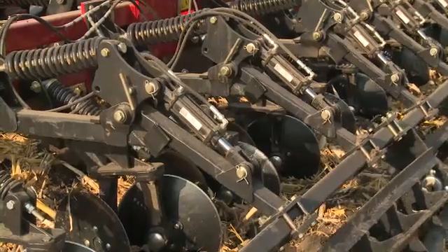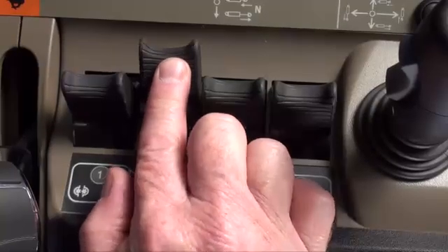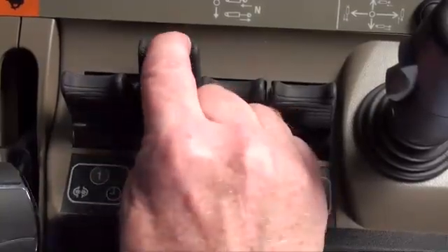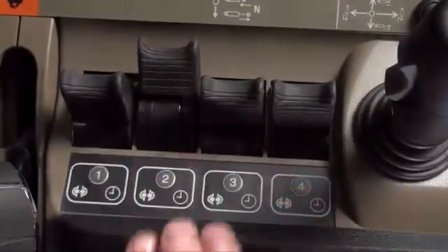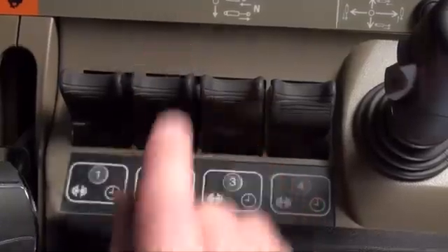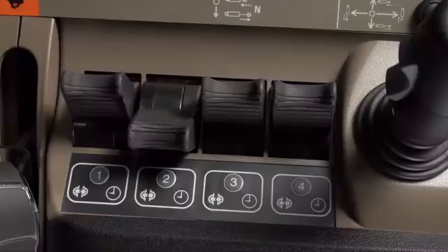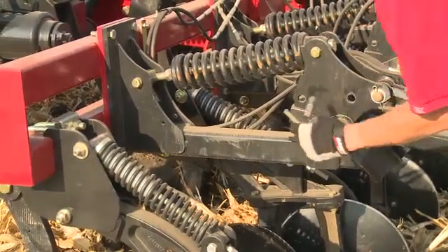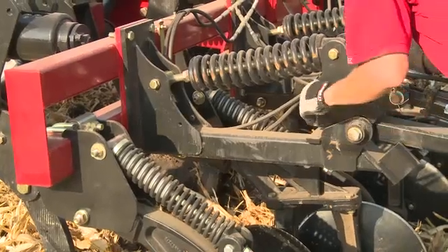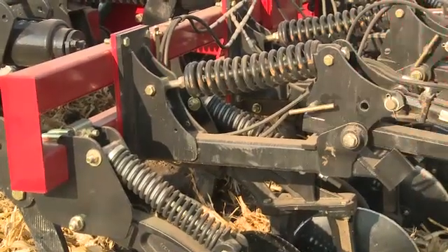If you have the hydraulic cylinder option for the Tiger Paw crumbler positioning, use the lever in the tractor to position the reel as needed. If down pressure is required, place that lever in the detent position. If float is required, place that lever in float. If the crumbler needs to be lifted, use the lever to lift the reel from the ground. If the crumbler is lifted, use the pin with the T-handle at the cylinder mount to lock the crumbler in the air. Place the pin in the lower hole to assure the crumbler is locked up.